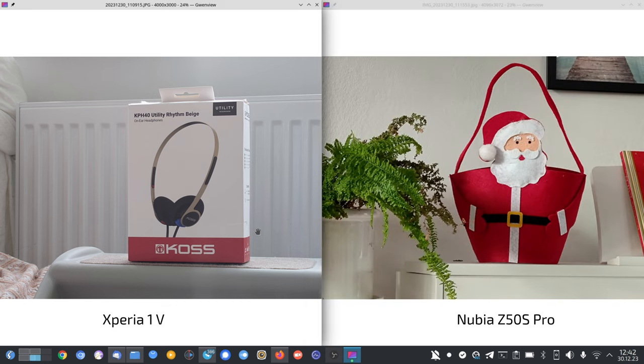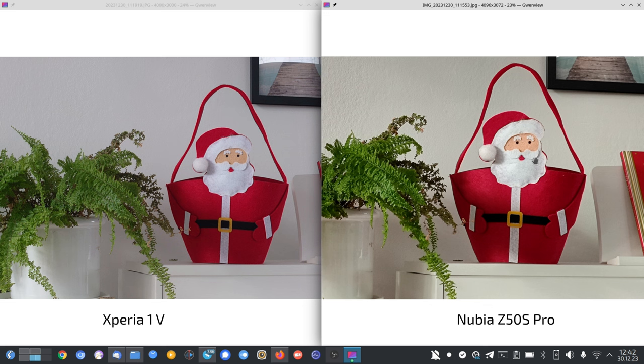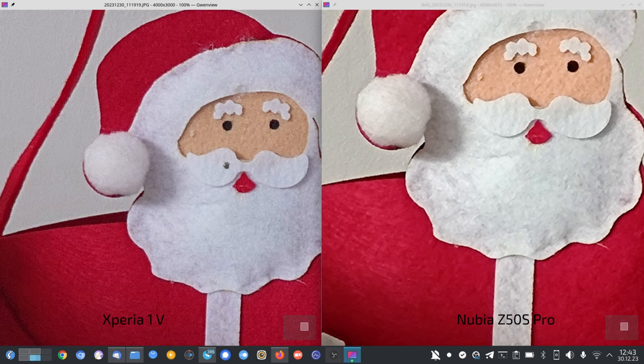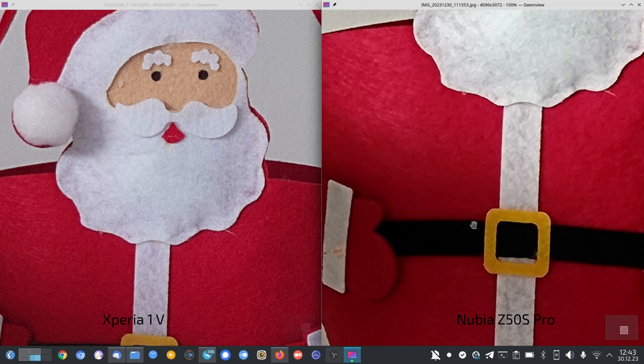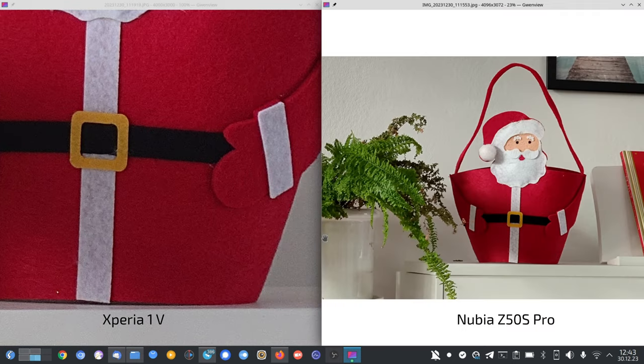The next shot is of Santa. One of the strengths of the Xperia's tele zoom approach is the in-between zoom levels — at 4.4x between 3.5x and 5.2x, it should have an advantage because it's optical zoom rather than digital cropping. Compared to the Nubia starting from 80mm, the Xperia looks a bit more detailed with better colors.